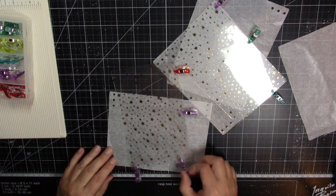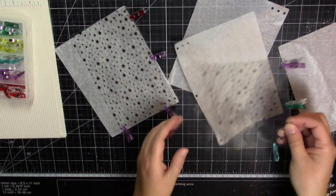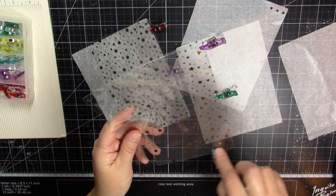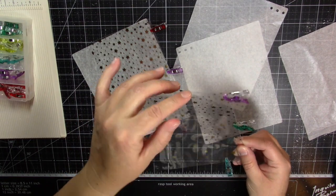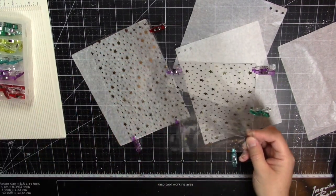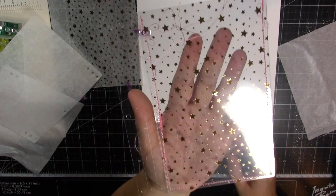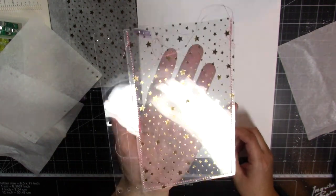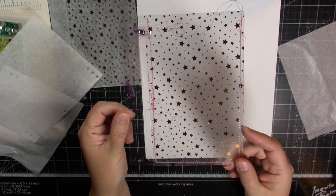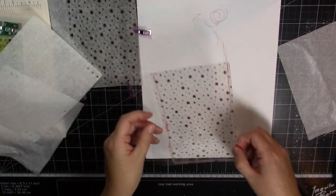I'm going to stitch down and around in the pink thread and leave the top open so I can load this with my shaker mix. I'm back - I stitched up my little cover here with the pink thread and it definitely went easier than the gold thread, but it did break once. Now I've got all these spaghetti strands hanging off so let me cut those. While I do some tidying up on my stitching, I did want to mention that my machine might be struggling to do this project.